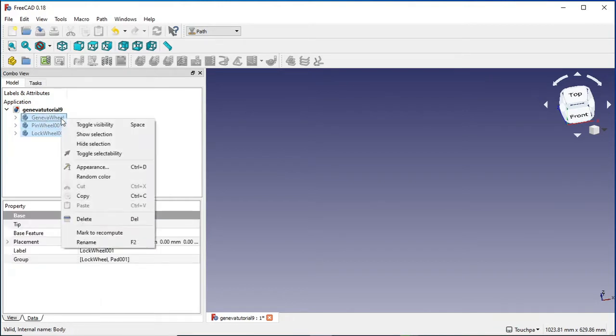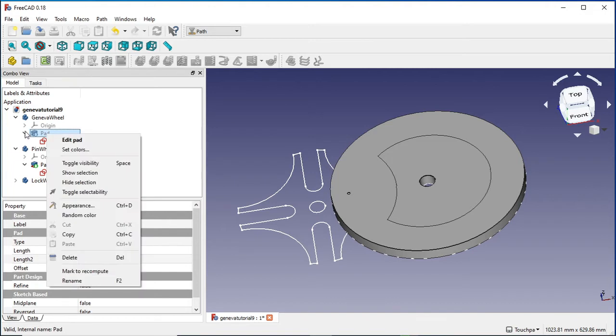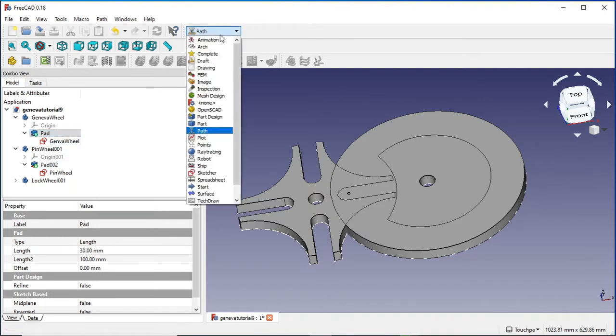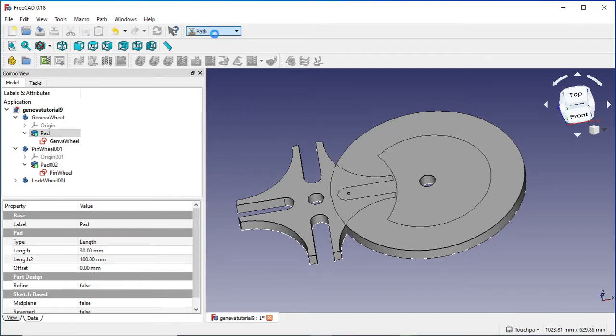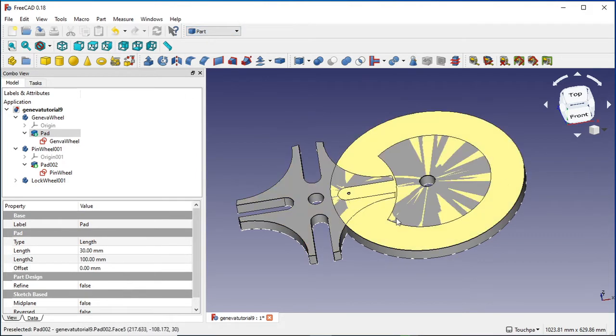I'm just going to make these visible - toggle visibility. Oh, it's just that pad is invisible. I'm going to toggle visibility on that. At the moment I'm in the path workbench, but it's best to be in the part workbench - in part design you can't toggle visibilities. So I'm just going to jump into the part workbench because this is where you'll probably start from. All those are now visible.